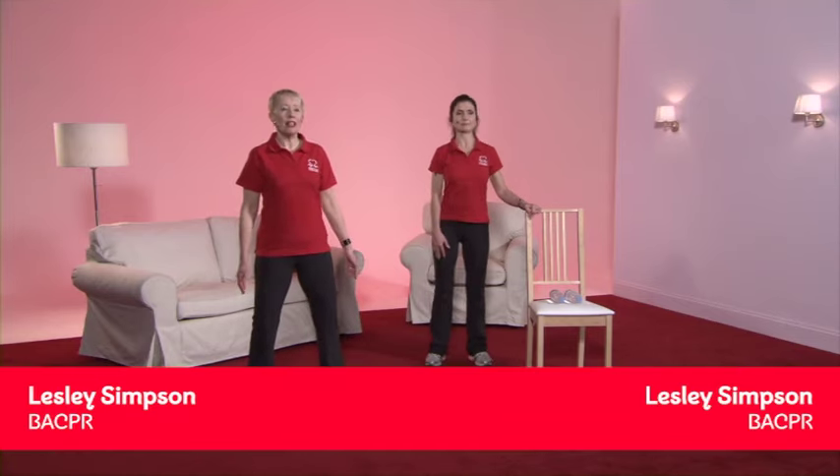Welcome to the warm-up for the Level 1 exercise programme. We're going to start with the feet slightly apart, a gentle bend of the knees, and pull up through the spine. Imagine you have a piece of string pulling you towards the ceiling so you're nice and tall.